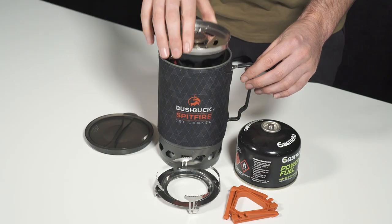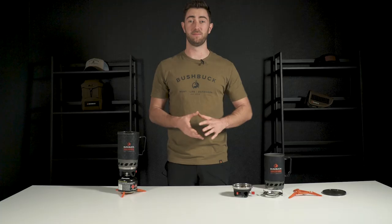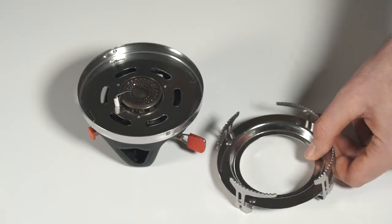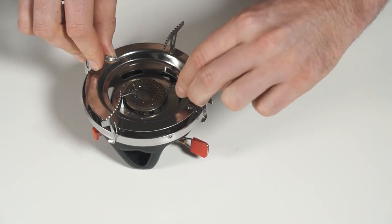The great thing about this system is that it is designed to fit neatly inside itself. To attach the cup to the burning unit, line these divots up with the slots on the side and twist to tighten. To use the pot mount, turn the mounts inward then place over the burner and twist slightly to lock.